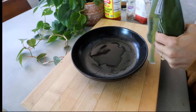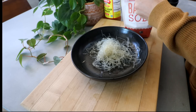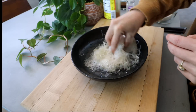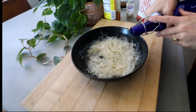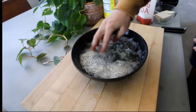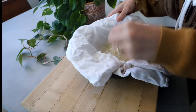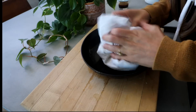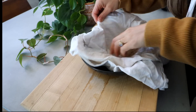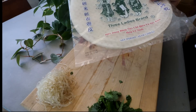For the kelp noodles, I just take out however much I need for the number of rolls I'm making, sprinkle some baking soda, add some vinegar — I used to use lemon juice but vinegar is more economical. Then I add some water and let them sit for about two minutes because I like them to have a little bit of crunch. Then rinse them really really well and put them back in a bowl with a clean flour sack towel to dry. Then I shred some carrots and chop up some cucumber, cilantro, mint, and greens to put in the rolls.